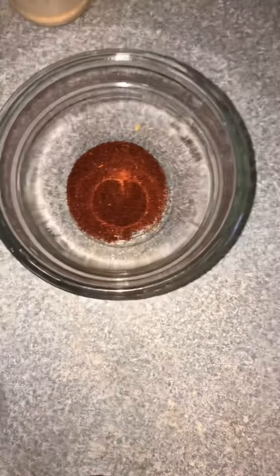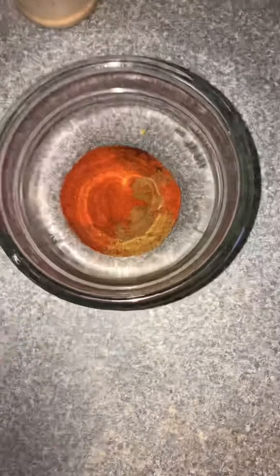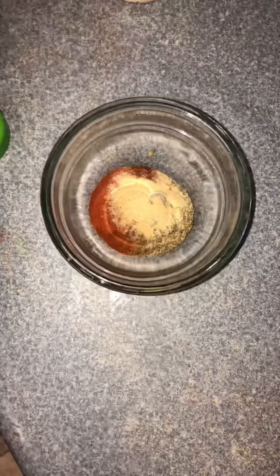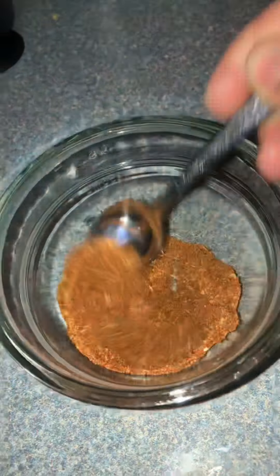A tablespoon of chili powder, a teaspoon of cayenne, a teaspoon of cumin, a tablespoon of paprika, a tablespoon of oregano, a teaspoon of garlic, and a teaspoon of onion powder. Stir it up, and I added salt.